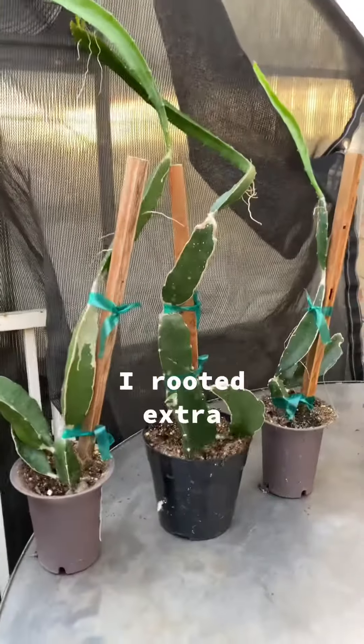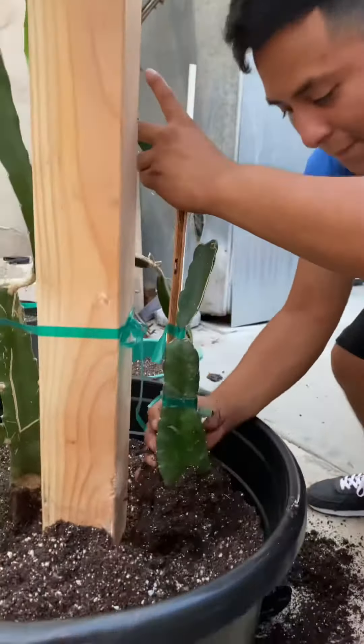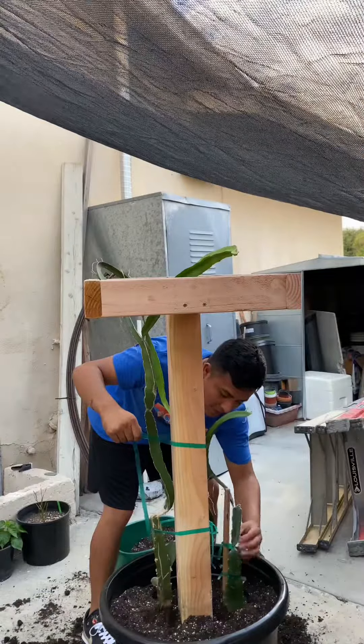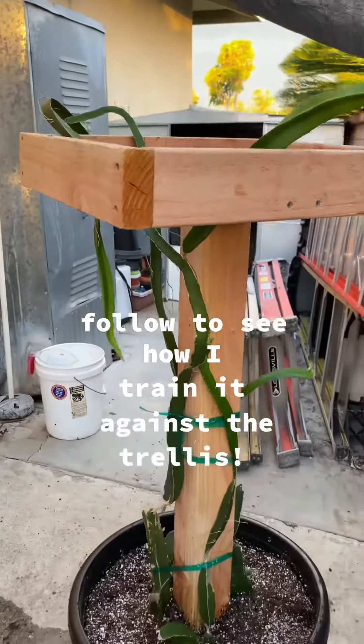I rooted extra cuttings to complete the other three sides. Building a potted dragon fruit trellis provides plenty of fruit for small-space gardeners. Follow to see how I train it against the trellis — grow with me.